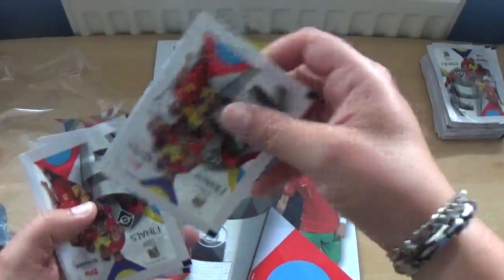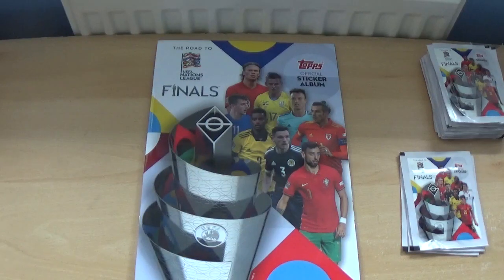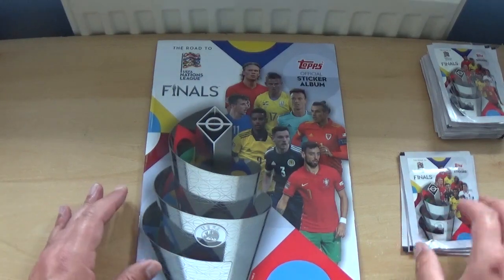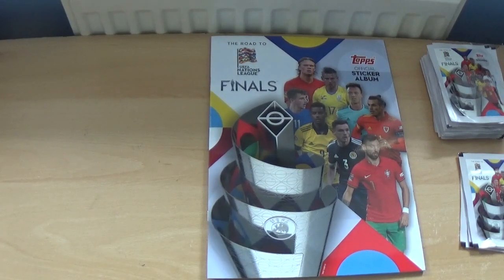There are the three packets within the starter pack. As you can see, the album is very basic and very thin. It's only a small collection.